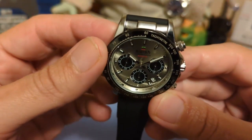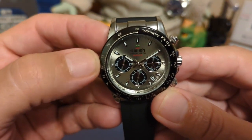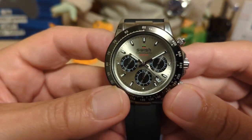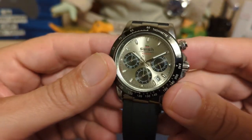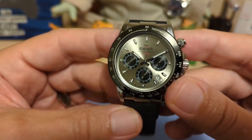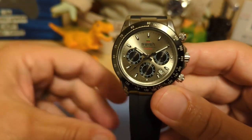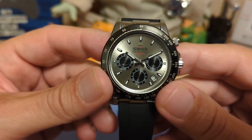We have the ceramic tachymeter bezel, and all the writing on it is not engraved — it's just printed on top, so I imagine it will eventually wear off. Then we have the dial. I like the dial; I think they did a good job. It's got a nice sunburst effect and a gray color instead of white, so it really matches the white gold option of the Rolex. The Swish name and logo are also printed on top.